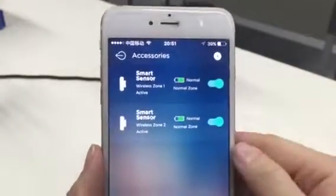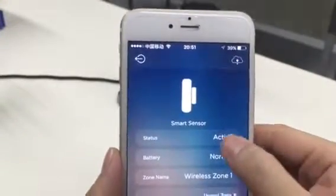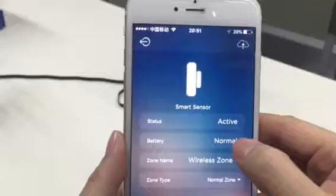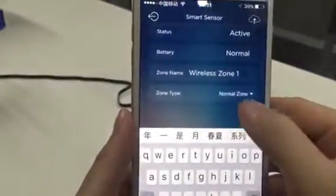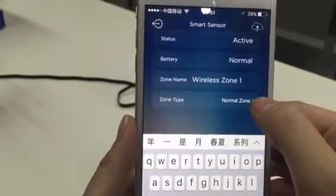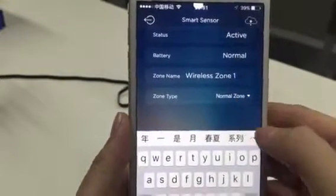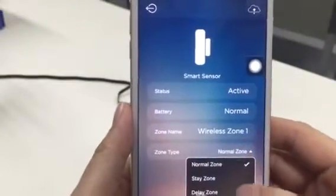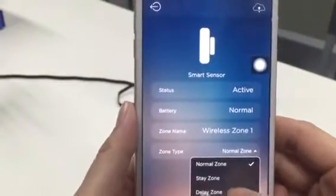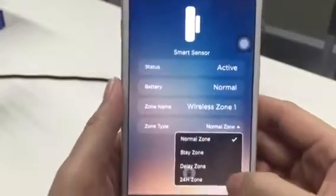Now you see two accessories here. The status is active, battery normal. You can add the new zone name like living room door sensor, and you can choose the zone to be a normal zone, stay zone, delay zone, or 24 hour zone.